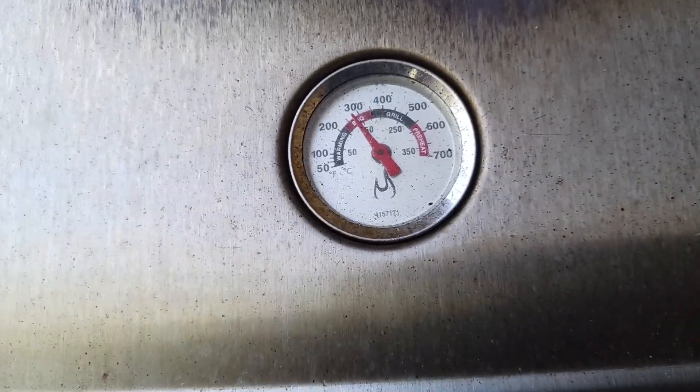Time and temperature are your best friends when you're barbecuing. Yo Kood here coming back at you with another exciting video.